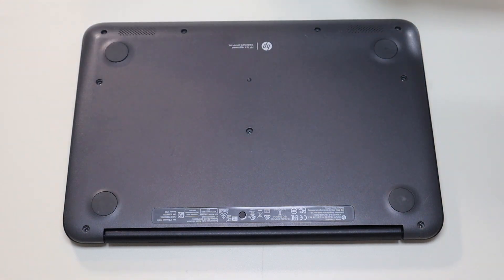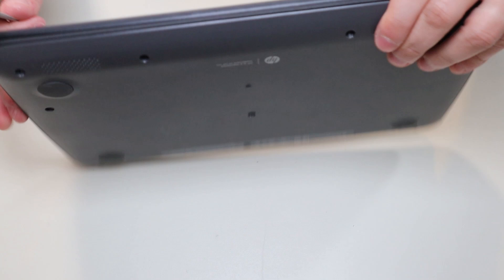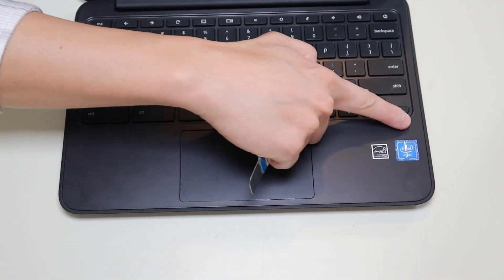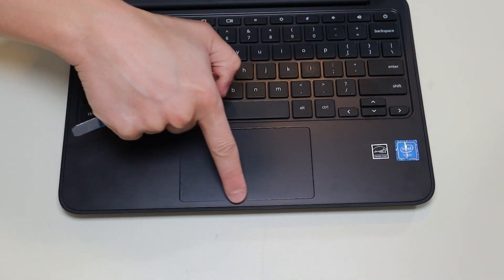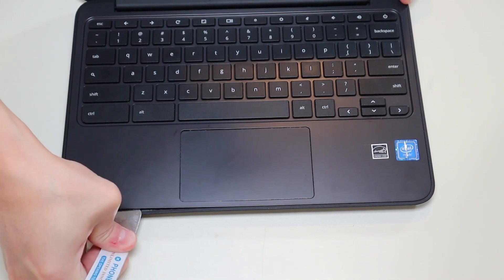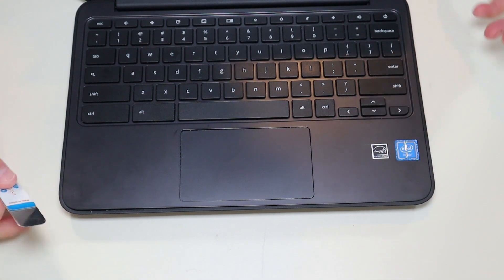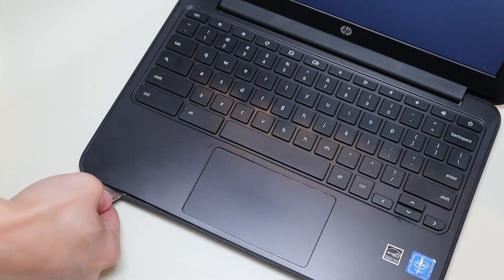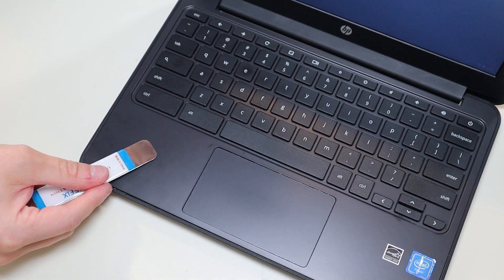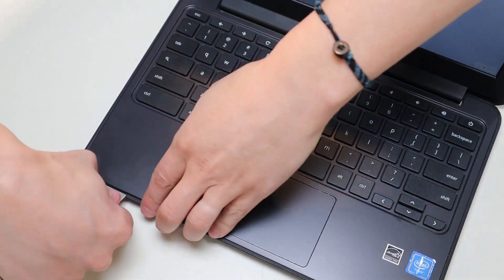After the screws are removed, I'm going to take my small flat pry tool, flip the computer over, and go along the seam between the palm rest and the bottom case to pop the palm rest up. This may be a little bit of a process — it is kind of difficult, but just go slow. Don't put the pry tool too far in; you could damage some internal components. Keep it on the edge and firmly just pop the palm rest up as you go along.